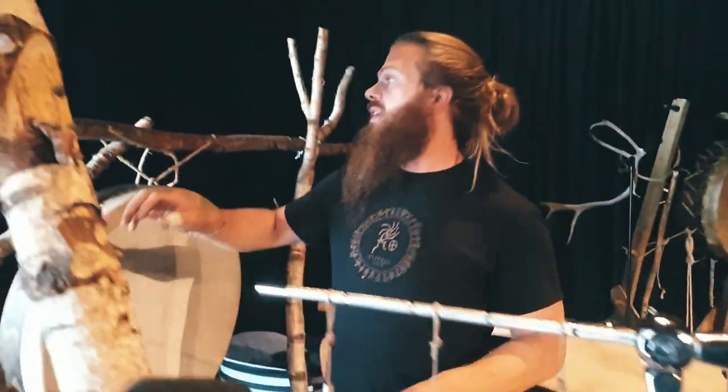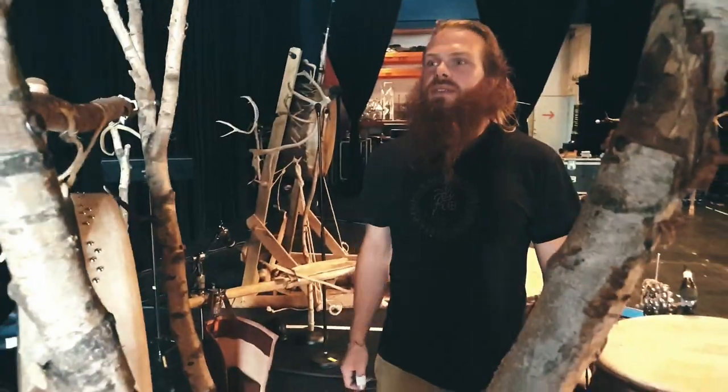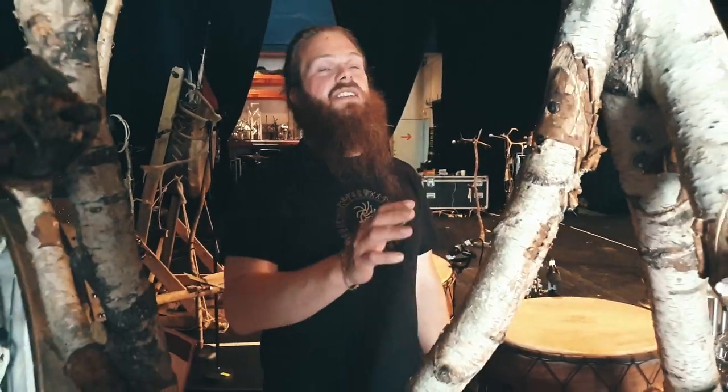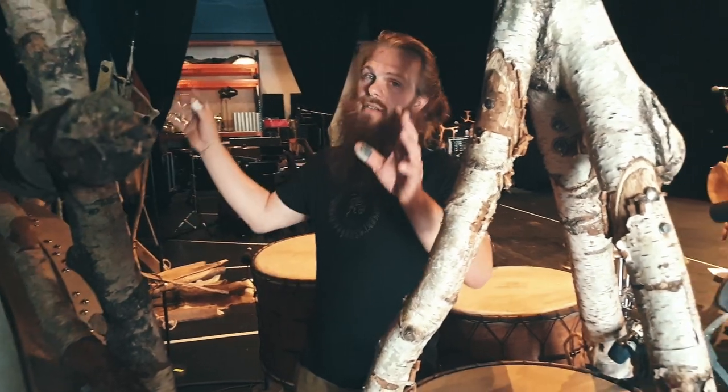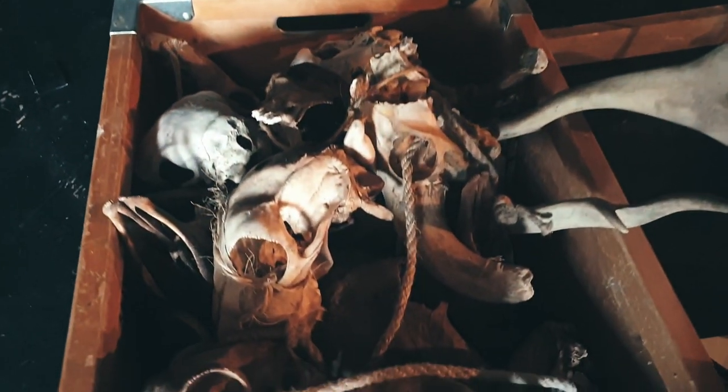Yeah, and this custom-made stand is still in progress to have a more beautiful look for the stage. I still need to put the decoration with all my skulls and other things, like in the back here.